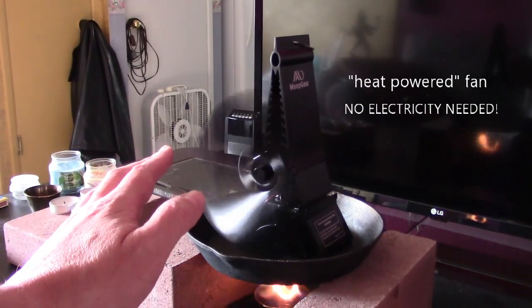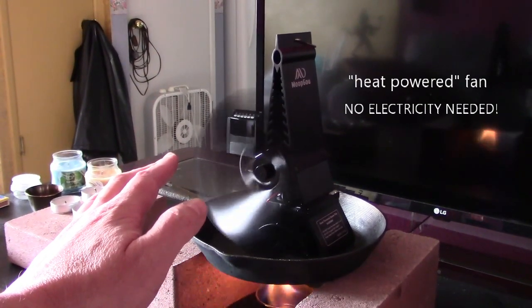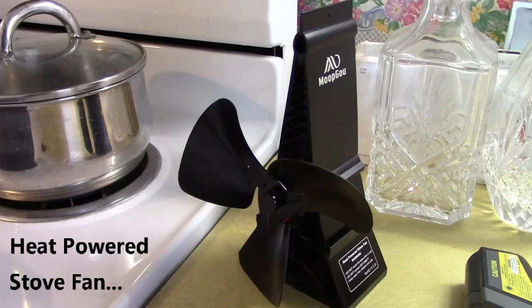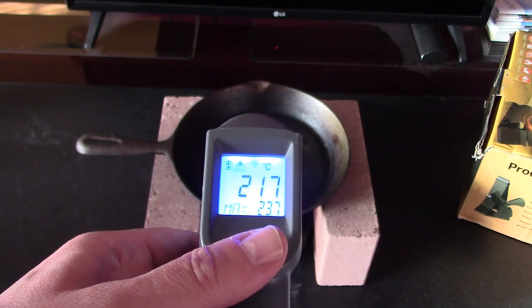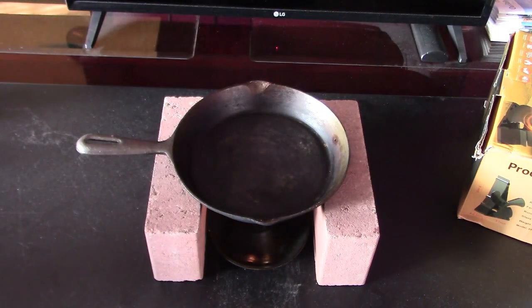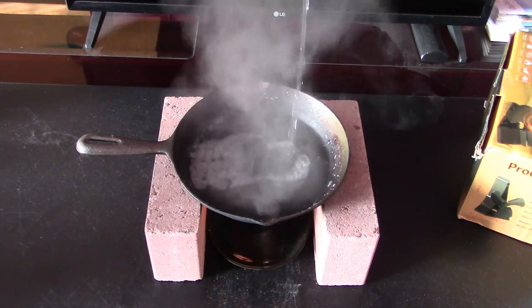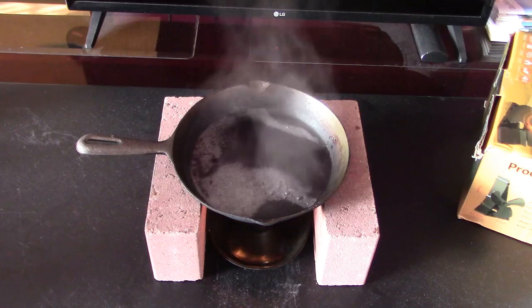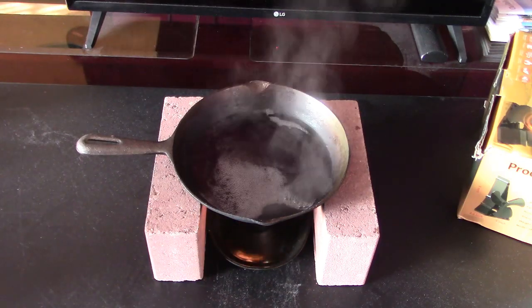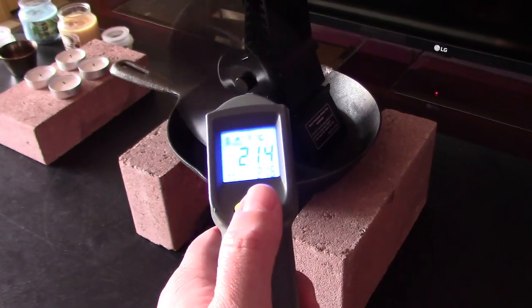It literally feels like you're sitting in front of a furnace vent when you sit in front of this. Similar temps. Temperature readings: 422 max, 459, 217, 237 Celsius. Then 410, 417, 421, 214 Celsius, 216 max.